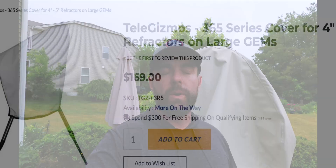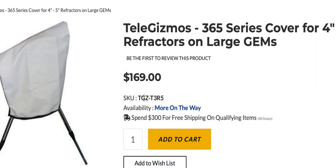I got the one for the four-inch refractor, so I'll leave the item number in the description below. And if you're saving up for that observatory dome, or maybe you never plan on buying one because they cost thousands of dollars and will upset your neighbor and potentially your wife, this is a great alternative.